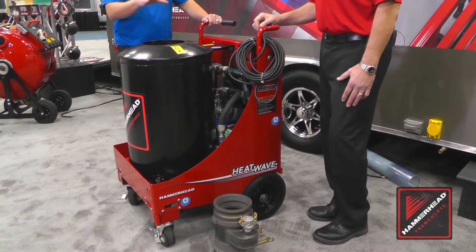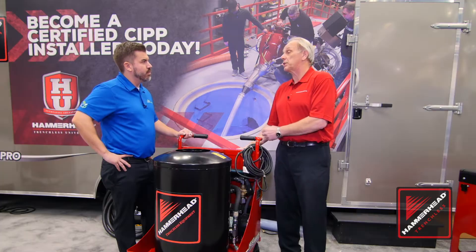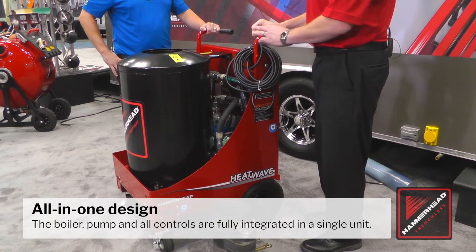So you guys had one before? Yes. The previous model, the pump was separate, the heater was separate, and the pump itself was very heavy. So what we did is combine that all into one unit.